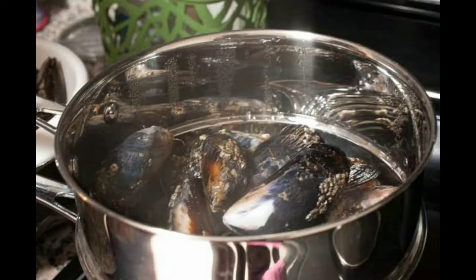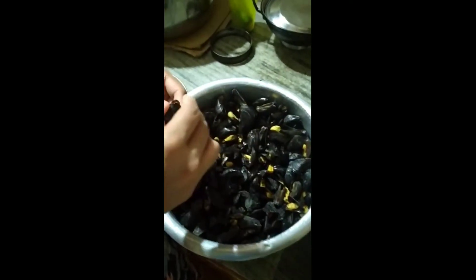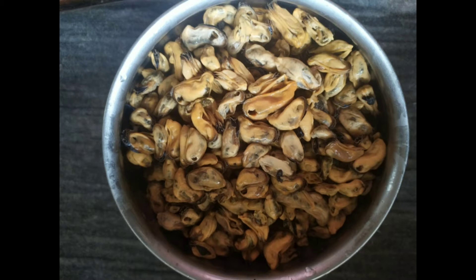We will put a shell in the shell. We will open the shell and put it in. I will show you how to clean the shell. This is a portion of the project that we have to use in our seafoods. We have to use this to clean it.